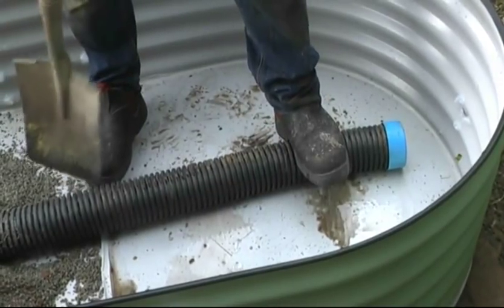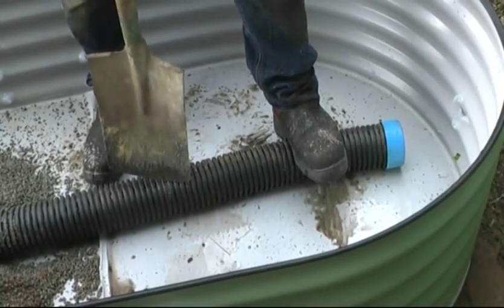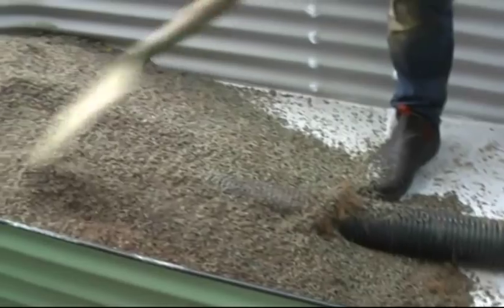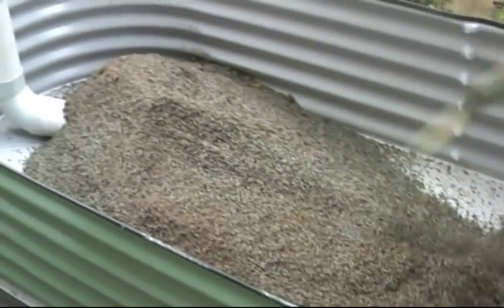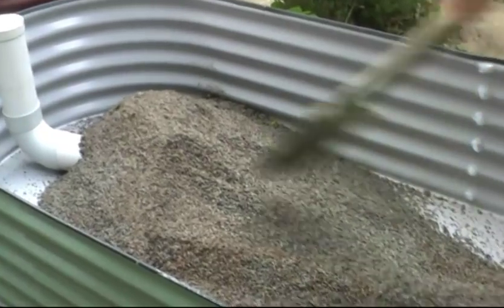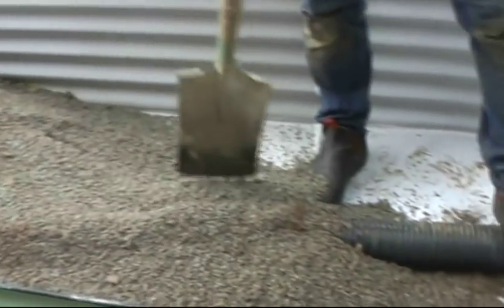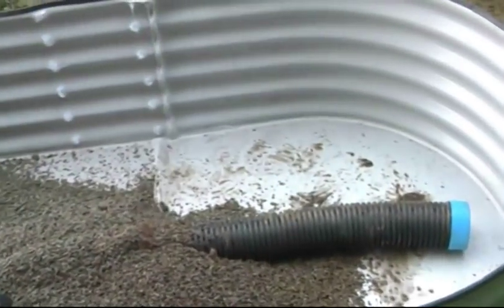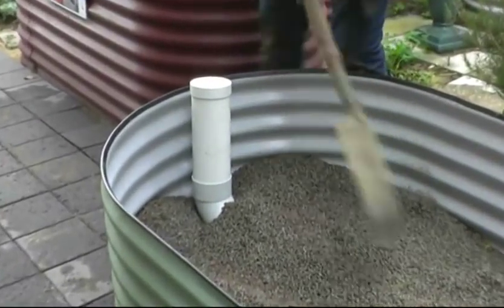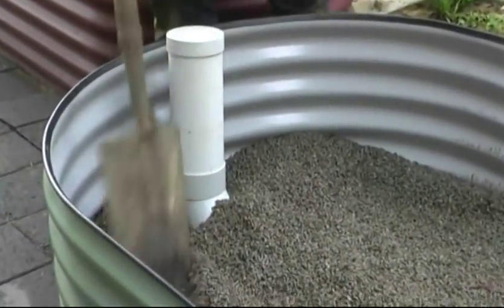The first step of course as before is to make sure you've got your drain coil in the middle. And you're using your stone just to bury the pipe and fix it in position. Spread the soil stone so it's nice and even across the base.